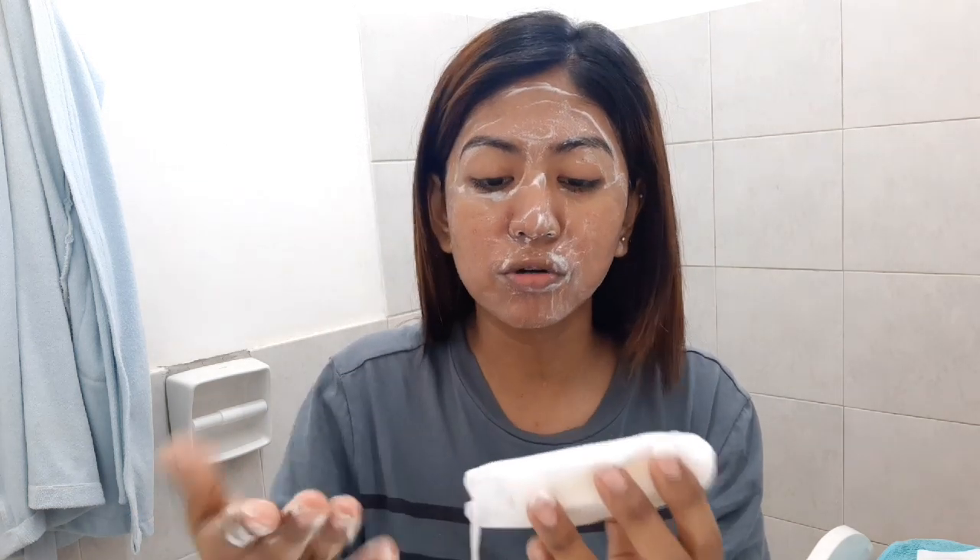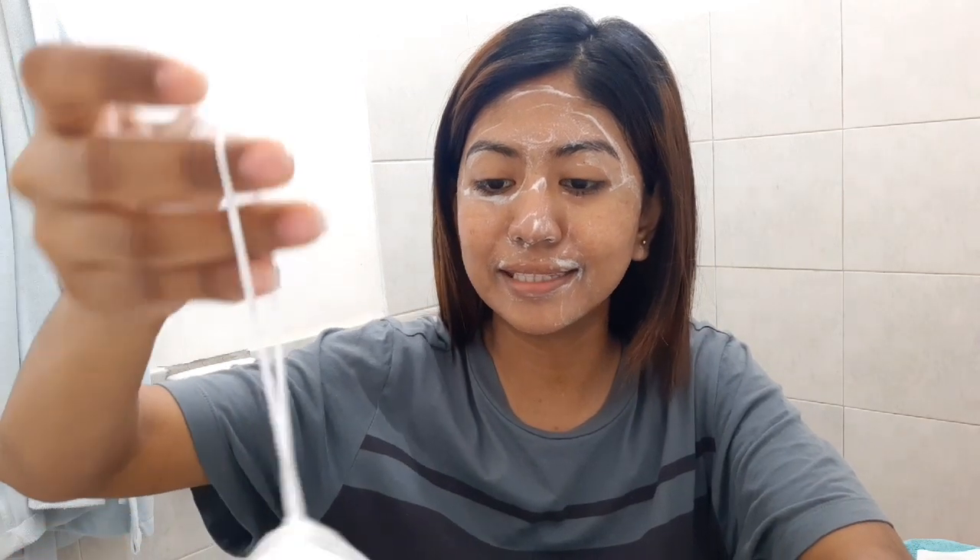I'm not sure if I need to rinse it off after, but let's rinse it off. I bought this for 4,295 pesos, so let's see if the product is worth it. I'm going to update you again tomorrow.